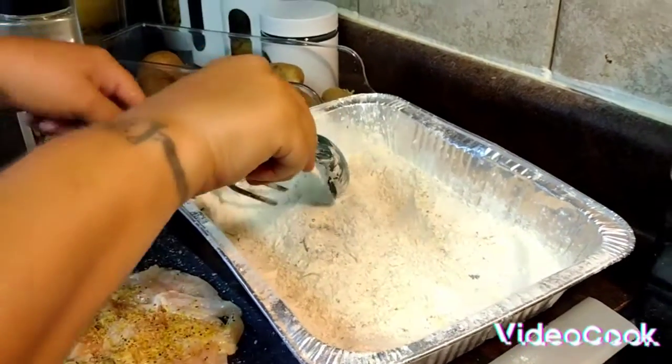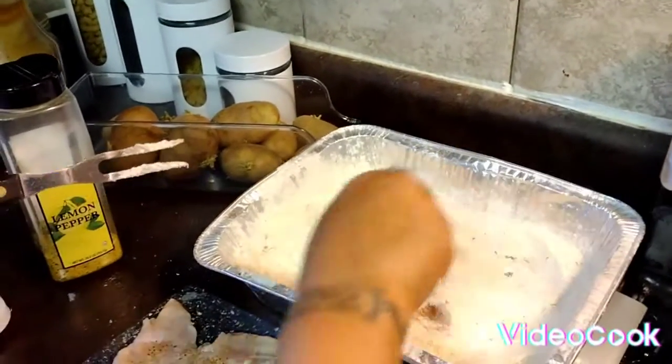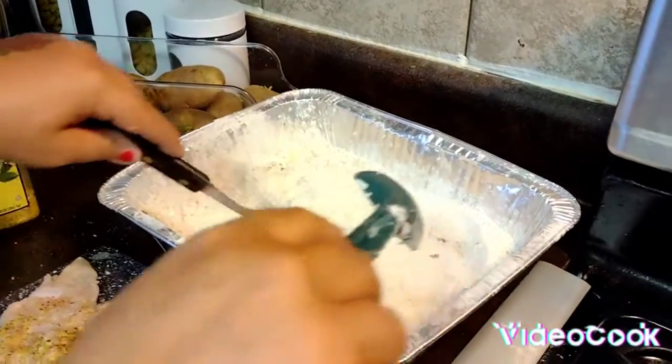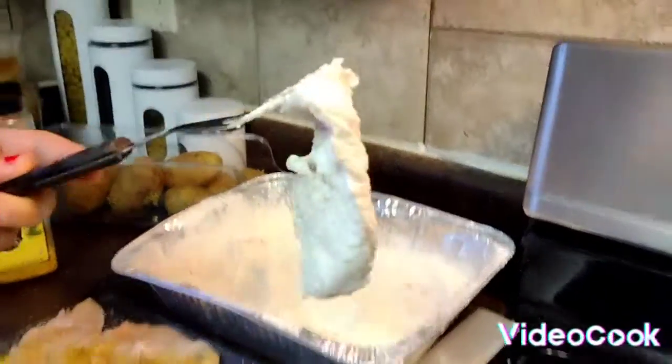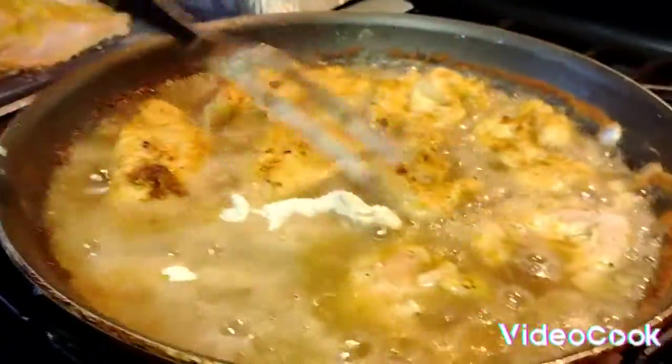The other one that I made, I made it in hot sauce. My liquid, instead of being an egg, was hot sauce, and I did the lemon pepper and the flour. Oh my god, it was so good — y'all definitely have to try that. Go back and look at my video on that one as well.